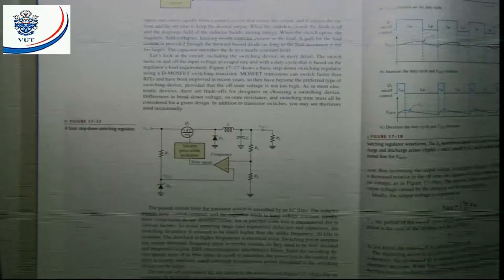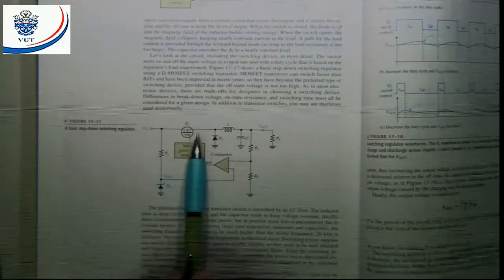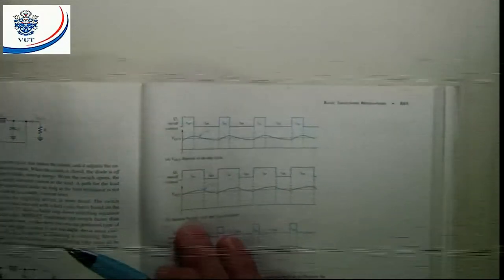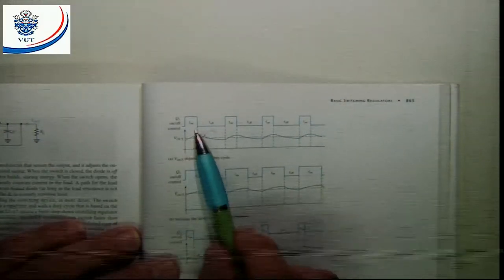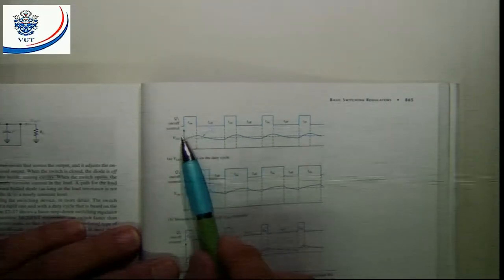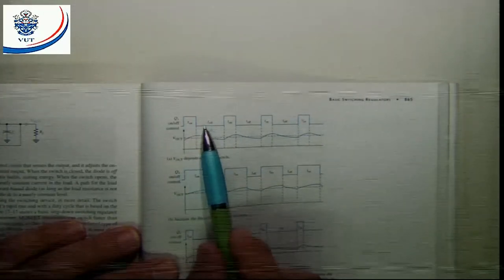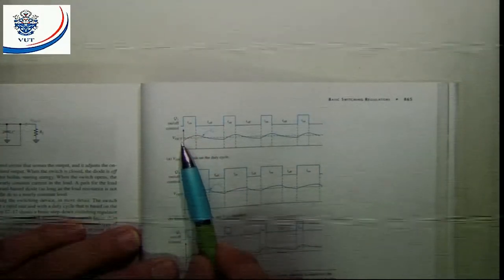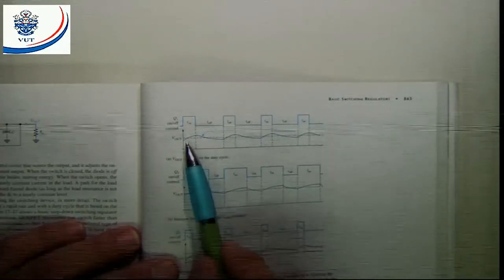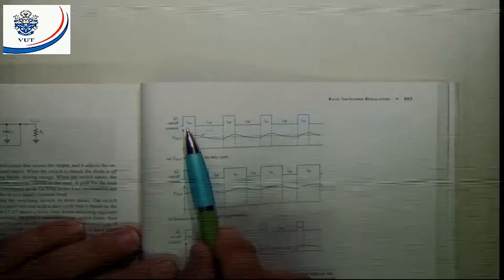The diode is just to protect the transistor — that's the purpose of the diode. Let's quickly have a look at how this circuit operates depending on the on time and the off time. The longer the on time, the higher the output voltage. The smaller the on time, the lower the output voltage. Here you can see the filter action of the LC filter and the output voltage depending on this on time.